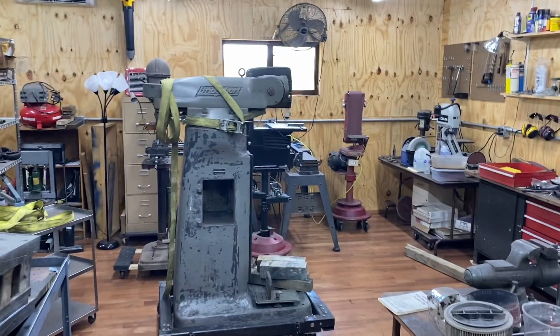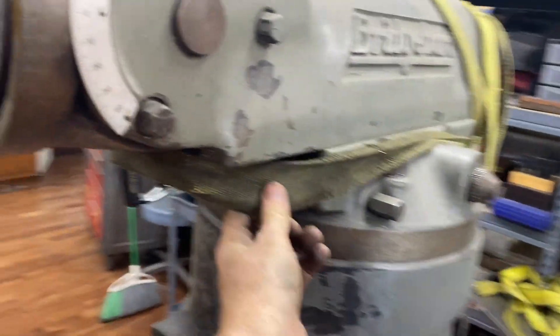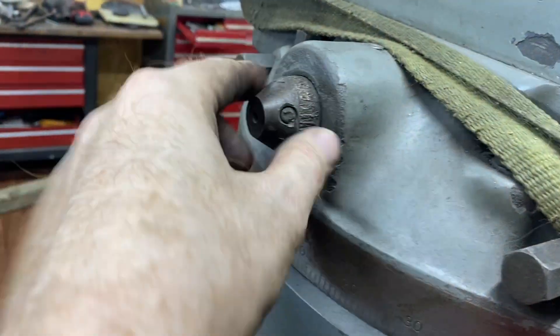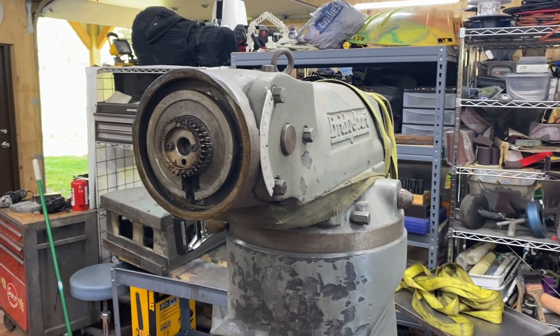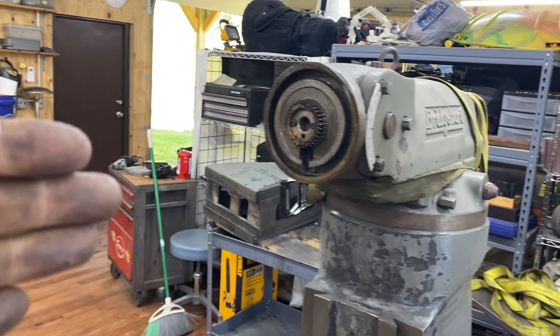The next part to get off is this boom, or whatever you call this part. My other clone mill had a gib that you could pull out and it became quite loose, but I do not think this one has one. It's really stiff, and whoever had it before has broken this part off. I tried putting some oil in there and got it to slide a little bit by using a ratchet strap. I think I'm going to have to get the Drop-O-Matic back out and hook this up to give it support, and try to slide it off out the front.